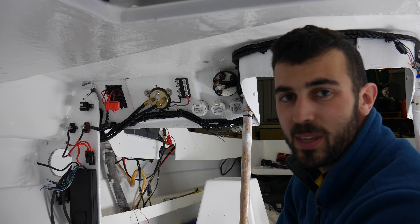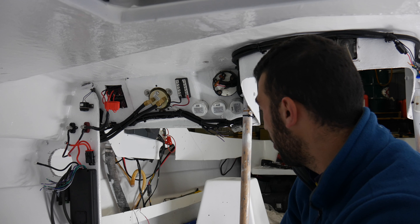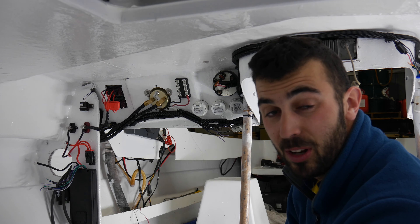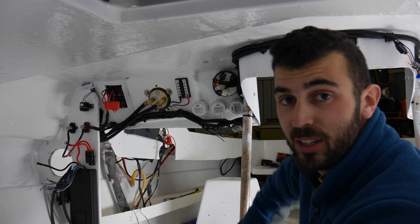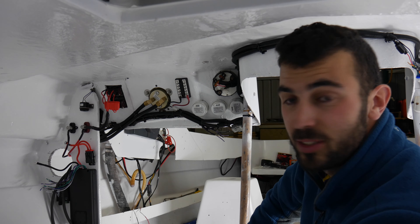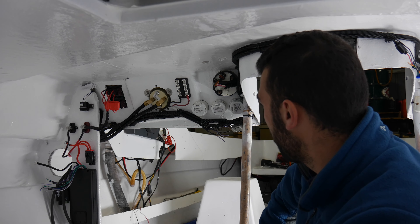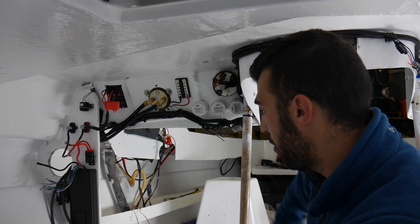Well guys, I think I'm going to stop the episode here. There is a lot of wiring still to go on the boat. We've got the bilge pump, we've got the cabin lights, we've got navigation lights. So we've just hit the top of the iceberg at the moment, but we're getting there. Everything on this side is slowly starting to look pretty good and we're just about to start the wiring for the amplifier.